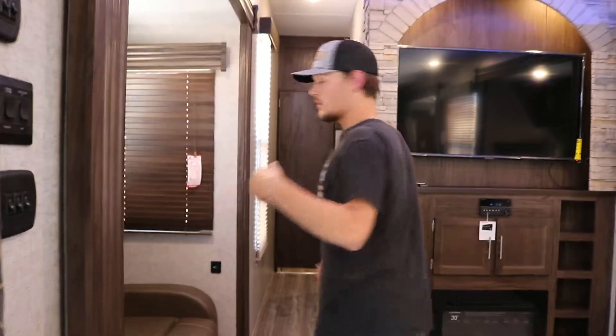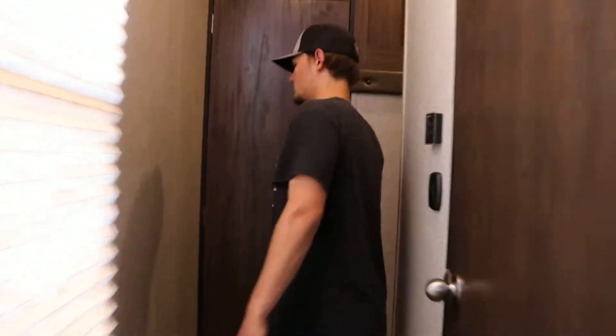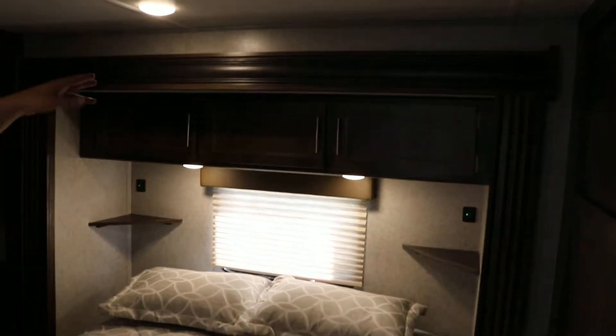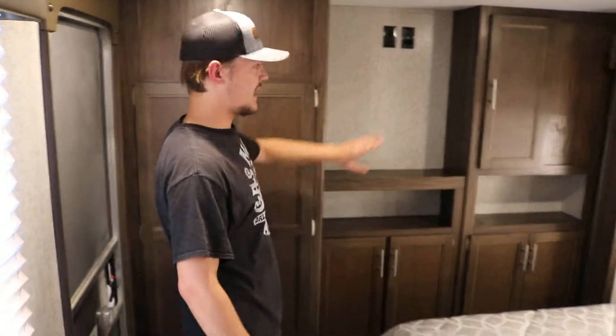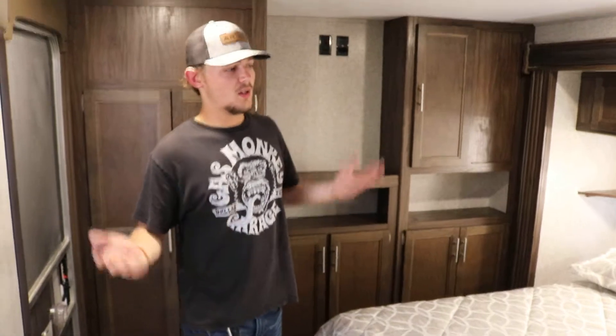Coming into the bedroom — that same button is going to run all four slides. This is the bedroom slide as well. The only thing to remember in here: make sure the cabinets are shut. As long as the cabinets and everything are shut, everything will run in nice and fine. Make sure you fasten everything like explained and you'll be ready to take off down the road.